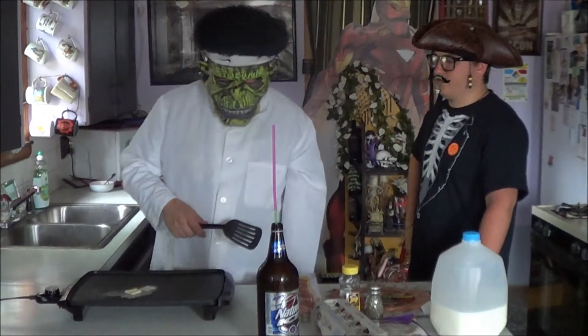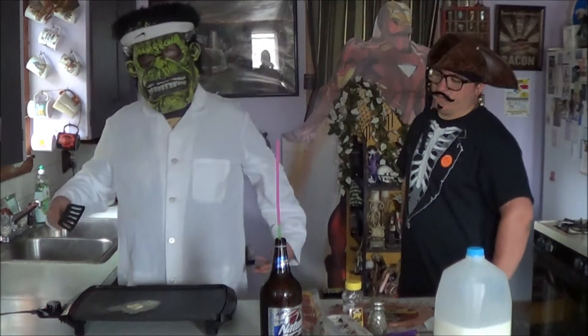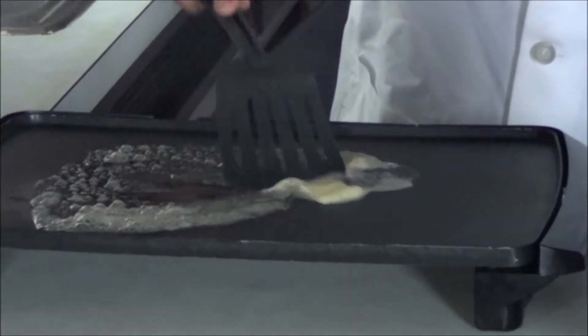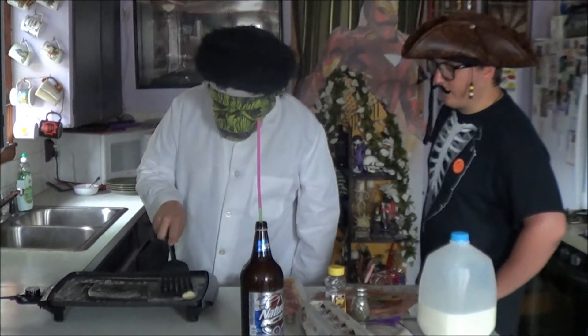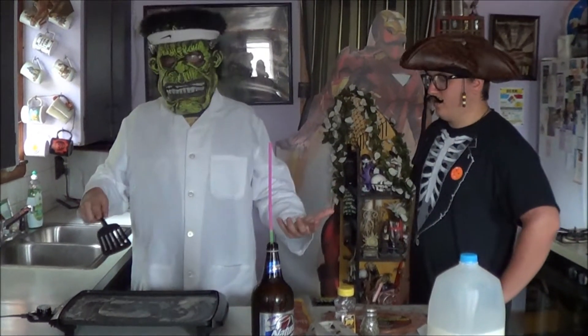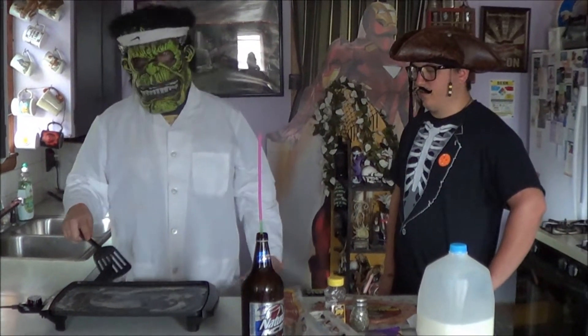First thing I like to do — I know I'm going to be making bacon, but I like to put some butter down. Make sure my griddle is nice and ready to go. Now, how much of the thing do you want to cover? I like to cover the whole thing, because bacon's going to go everywhere. Shit's going to splatter everywhere — bacon grease, that's how it does.